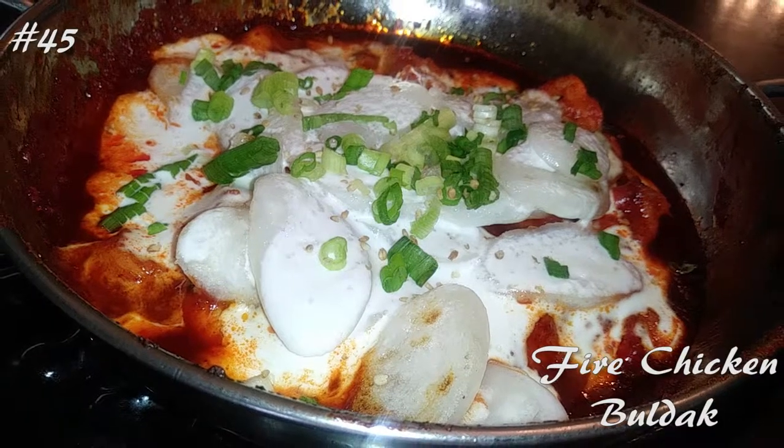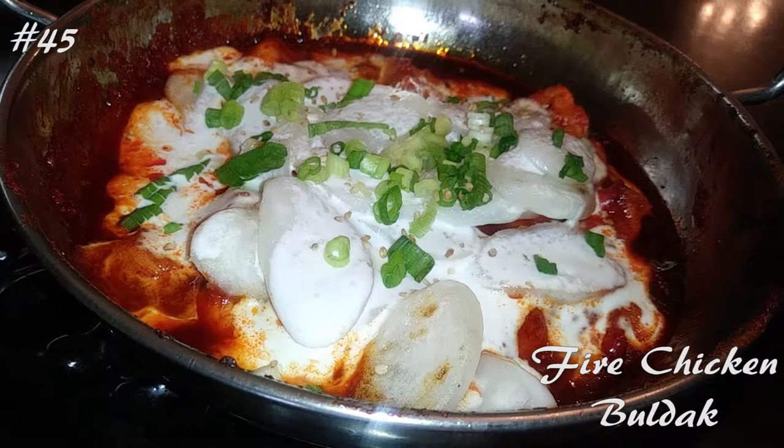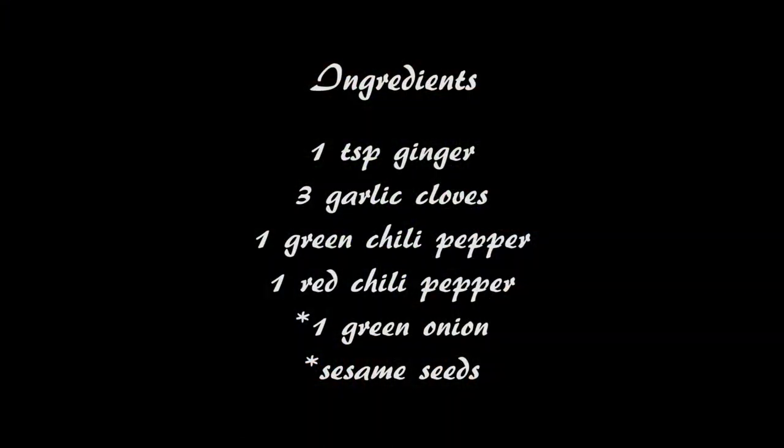Hi everyone! Welcome back to my channel. Today I'm making a fire chicken recipe, so if you guys want to know how to make this, hit that subscribe button and watch me cook! This is a really easy dinner to make and this is basically just for myself because no one's going to eat anything this spicy in my household.